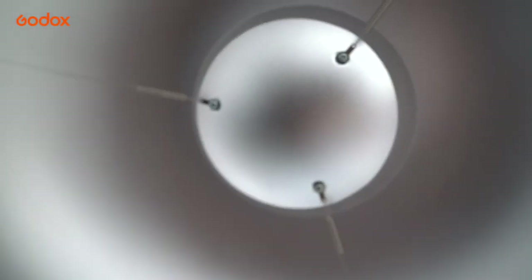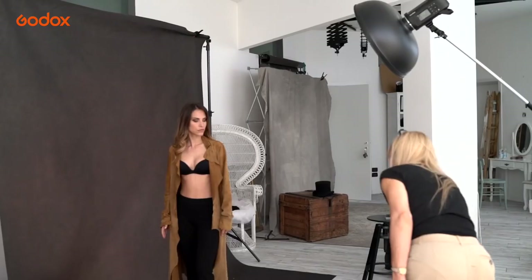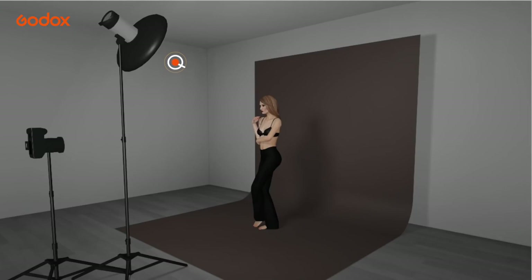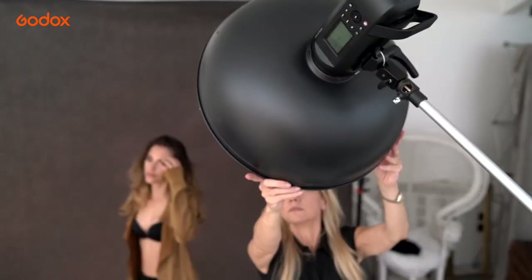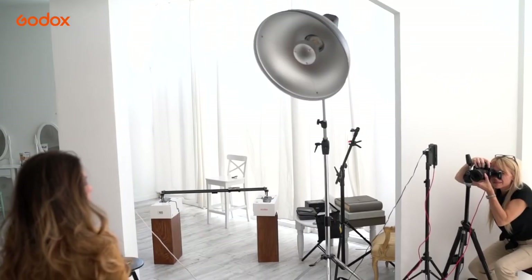For this next set, we're using a silver beauty dish. The smaller the light source, the harder and more dramatic the light fall off, and the silver interior of the beauty dish gives wonderful specular highlights on the skin. For maximum drama, I use only the beauty dish with no fill. The light is concentrated and focused on the model with deep shadows.